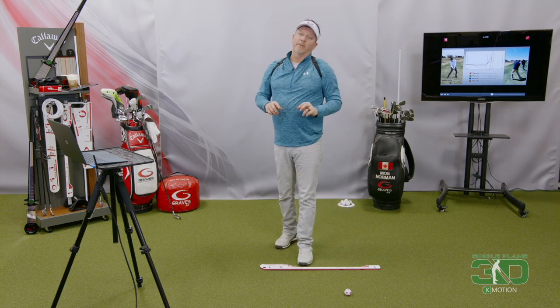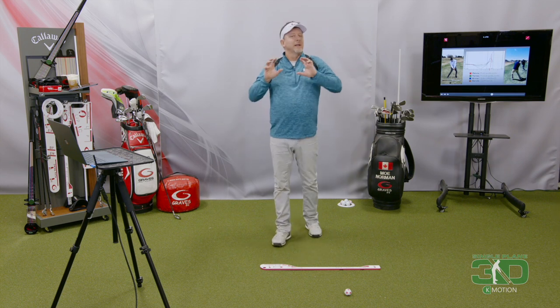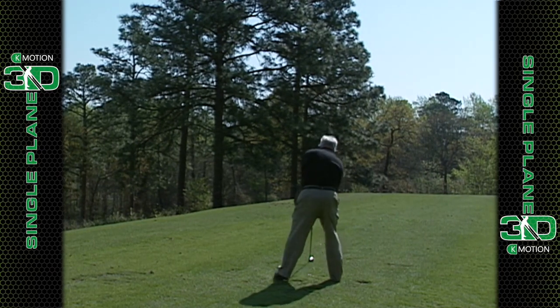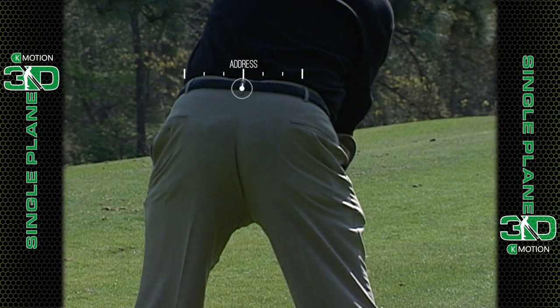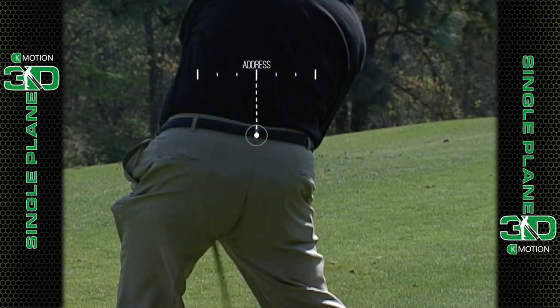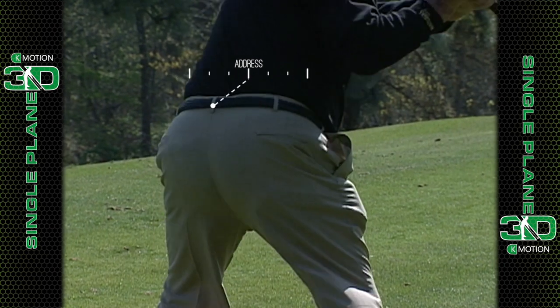I'm not a big proponent of people saying Mo makes a lateral shift. There's not a ton of net lateral movement in his pelvis. If you look at Mo from behind and put a line on his sacrum, as he makes a backswing that sacrum goes forward, and then by the time he gets through impact it comes all the way back. So you're not seeing a net lateral movement of the sacrum at all — you're seeing it move a little as he rotates in this motion.